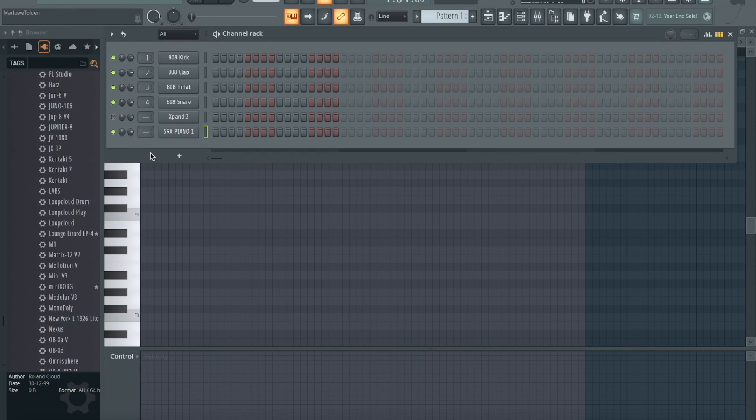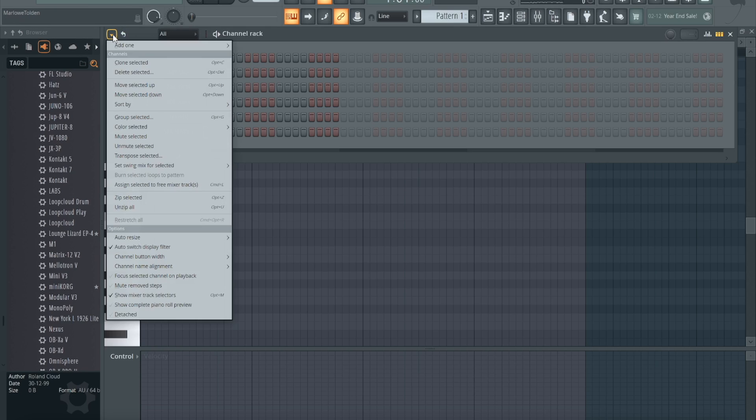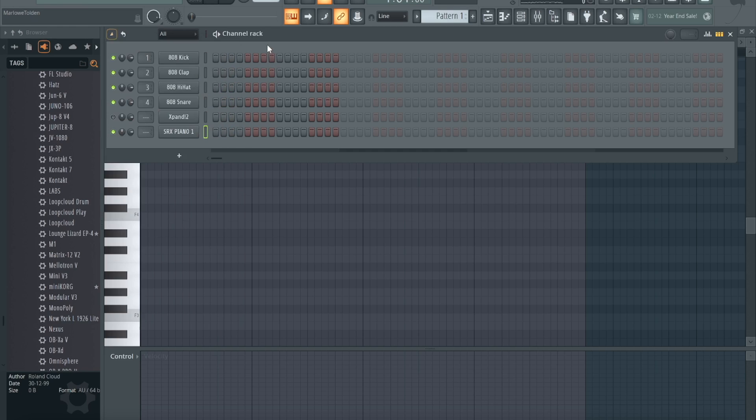What's good, today I'm going to show you how to make better melodies by using the scale highlighting on your piano roll. I got SRX piano already loaded up, let me show you how.